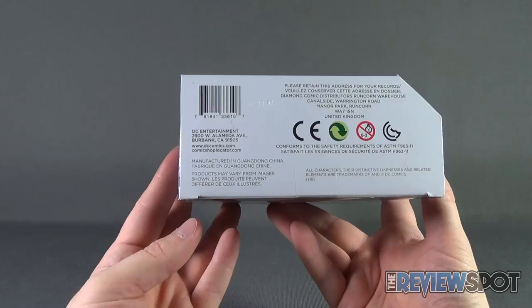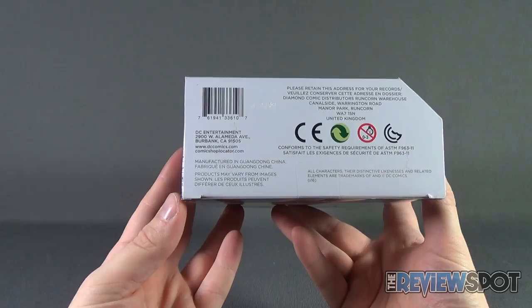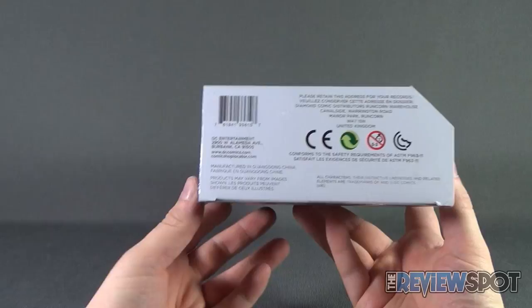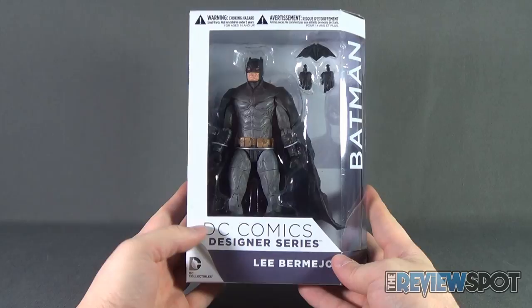Batman and Superman were both sculpted by Eric Sosa. On the underside of the package, you can head over to www.dccomics.com to check out some really cool new upcoming figures and collectibles. You can also, if you have a tough time finding a comic book store, head over to www.comicshoplocator.com, put in your zip code or your postal code, and it'll tell you comic book stores in your area. It's that easy — and I have personally used it and found a comic book store in my area.